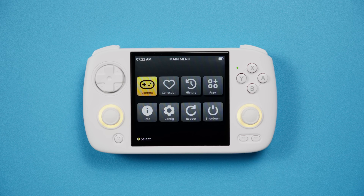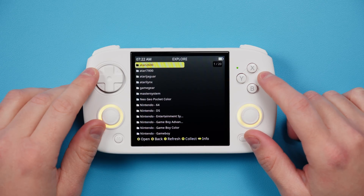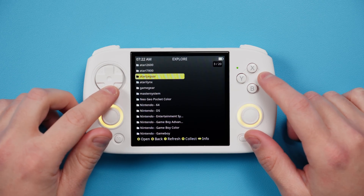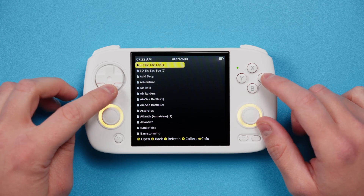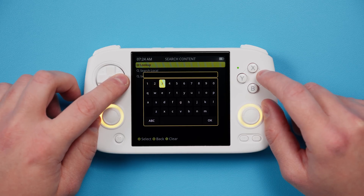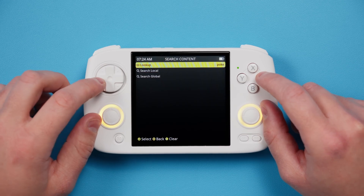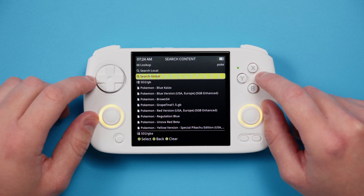At this point we have added our ROMs and our BIOS files, and we can now jump into some settings. Pop the SD cards back into your device and turn it on. First, you should know how to launch games — Content is where you go for that. Inside you're going to see all of those ROM folders that you moved over, and inside of that are your games. You can launch a game just by pushing A. Alternatively, you can push select and choose search content, then type in a lookup and choose search global or local to search your entire library.